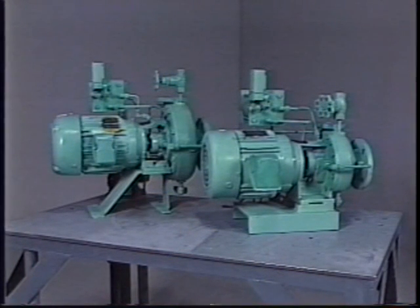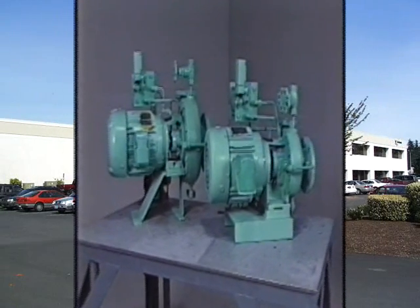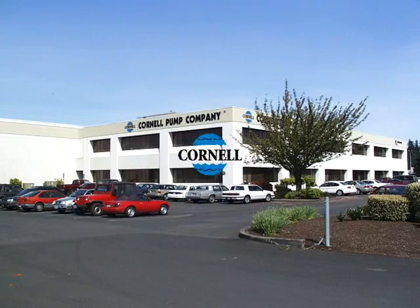This program has been produced to assist you in replacing the refrigerant pump seal. If you have any questions about seal replacement or maintenance, please contact Cornell Pump Company.